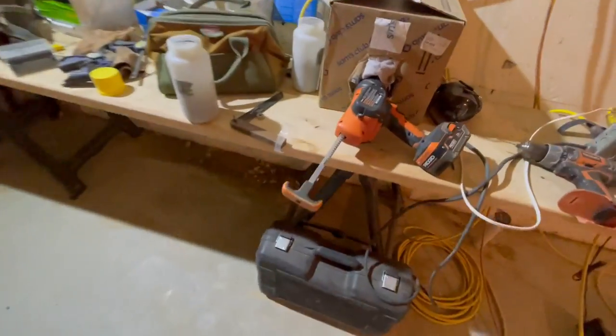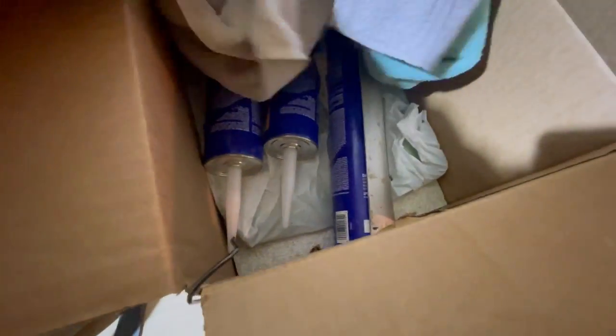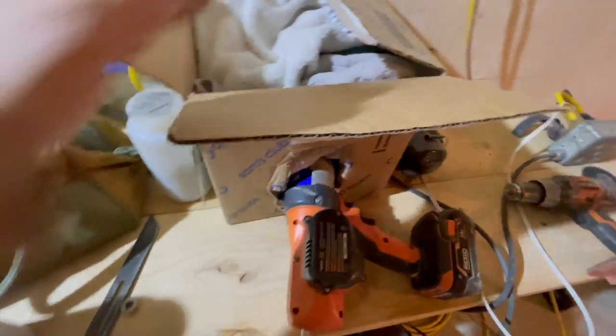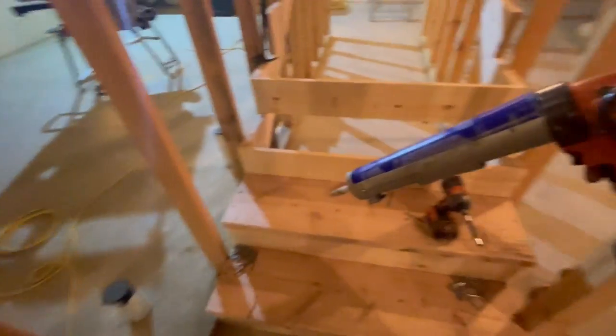We've got glue in the hot box here - if you missed one of my previous videos, it's a couple spare tubes of glue in here with a heating pad, two and a half inches of foam on the bottom, and towels on top. We call it a hot box. We've got the nail with a rag on it - if you just use a nail you'll never find it, trust me. I've spent lifetimes looking for nails. This glue applicator is pretty badass if you haven't seen one of these.